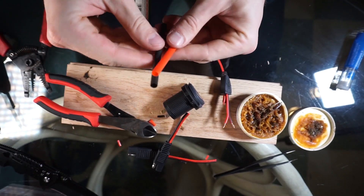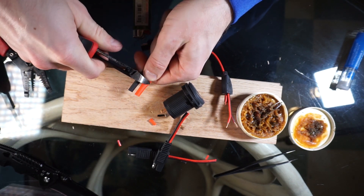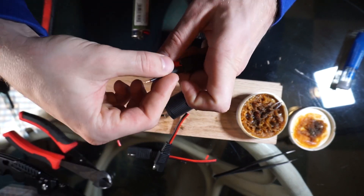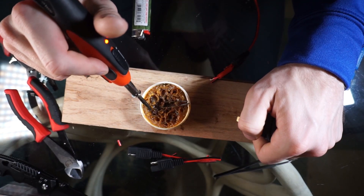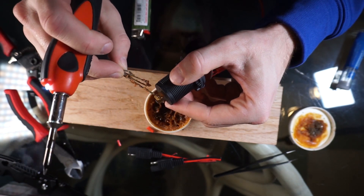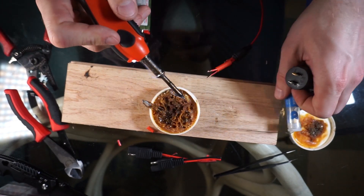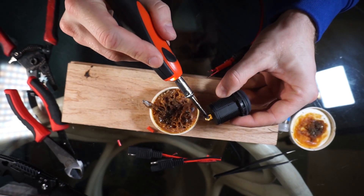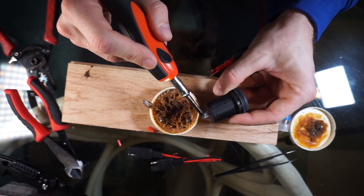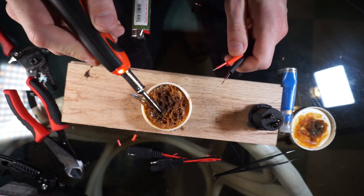I will also show the supplies I use and put the links in the description where I bought them. Put the shrinks on the wires, dip the soldering gun in flux, then apply some flux on the connections. When applying the solder core, touch the solder to the core and then apply it on the actual connectors. Do the same procedure with the wires as well.